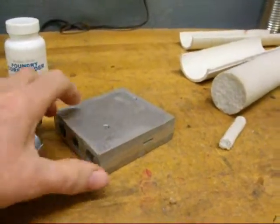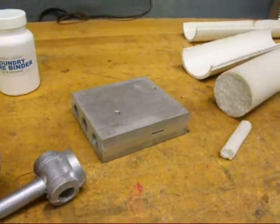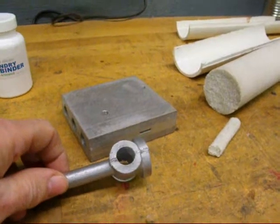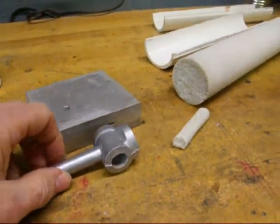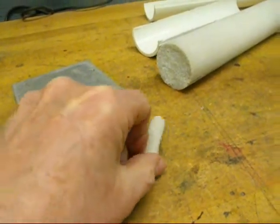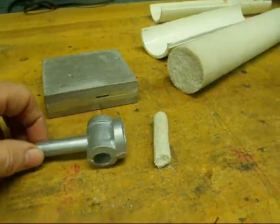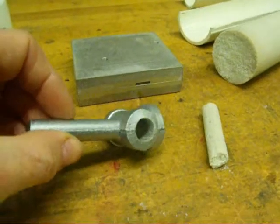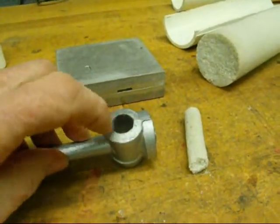This is the final chapter on pattern making and I have to include this last episode as core making. Just a real quick review on what a core is in case this is the first video you're watching. A core is a piece of sand formed to a certain shape that is inserted in the sand mold, and when the metal is poured in we end up with a void in the casting. In this case it's a little cylinder and we have the bore already cast in.